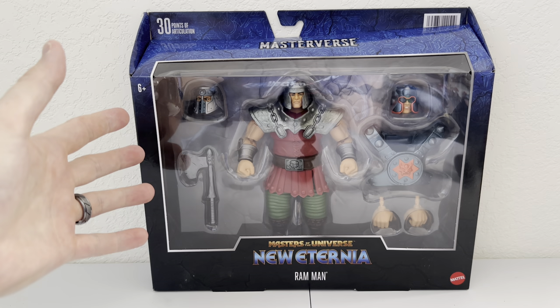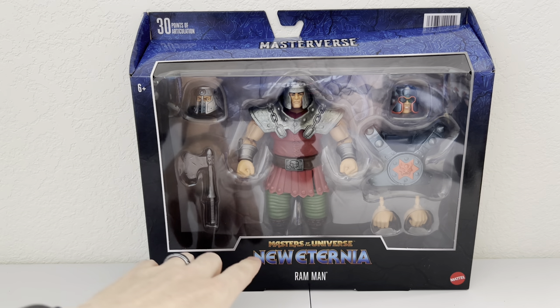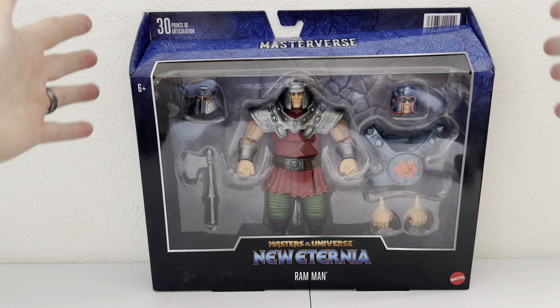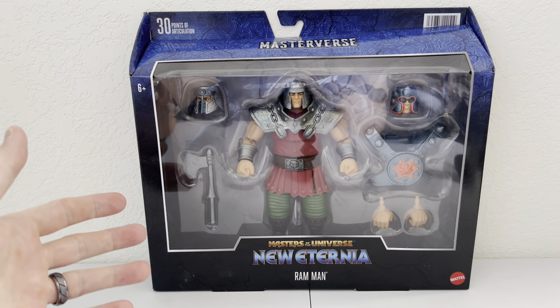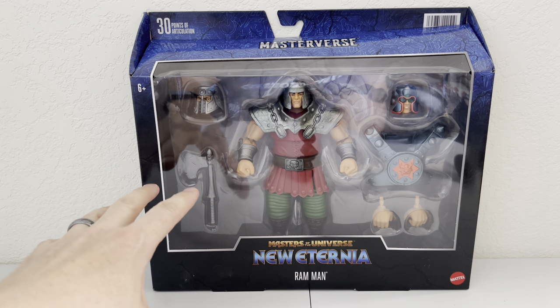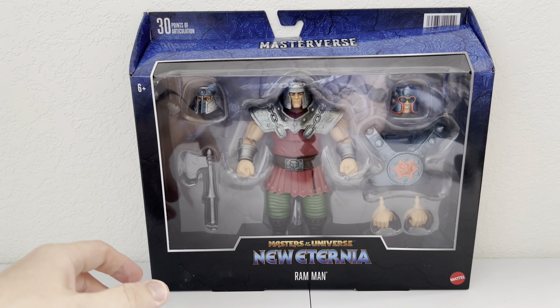We have Ram Man of the Masters of the Universe Masterverse line of figures, and as you can see at the bottom it says New Eternia Ram Man. And of course this is a deluxe figure, so it comes in this nice oversized box. Some of my complaints about the oversized box previously was that there was a lot of empty space — they've done a good job on this one, kind of using that empty space up a little bit more to make it feel more like a deluxe figure.